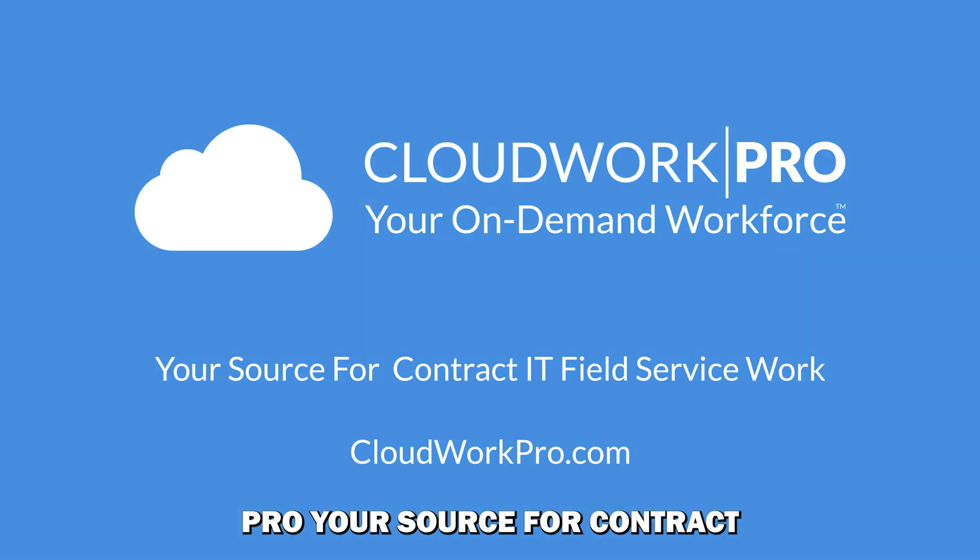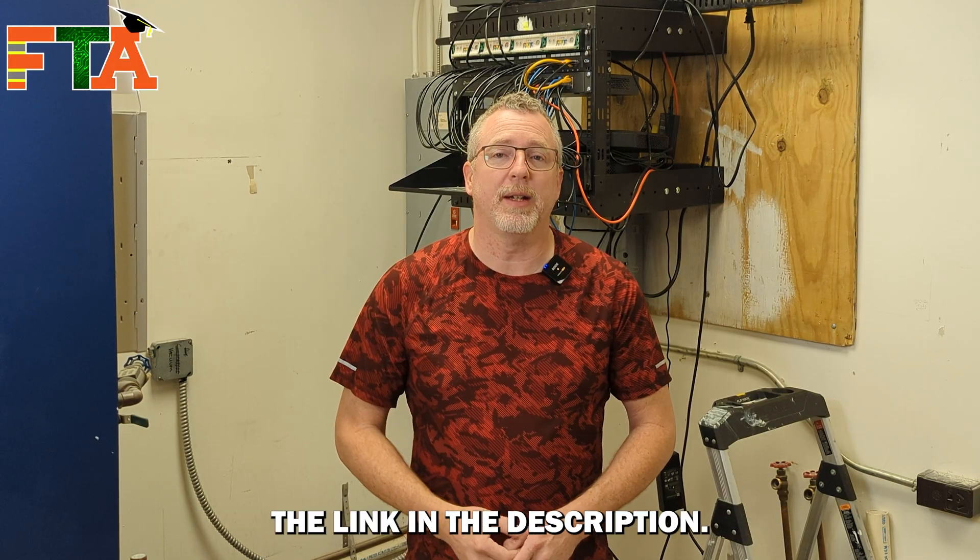This video was sponsored by CloudWork Pro, your source for contract IT field service work. Find out more at cloudworkpro.com or click the link in the description.